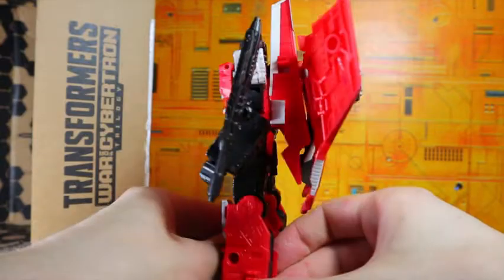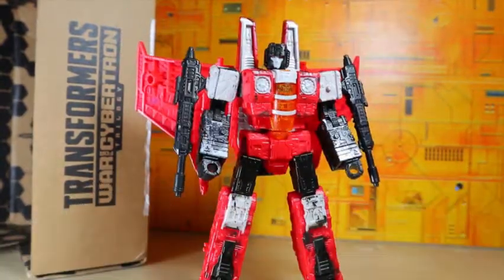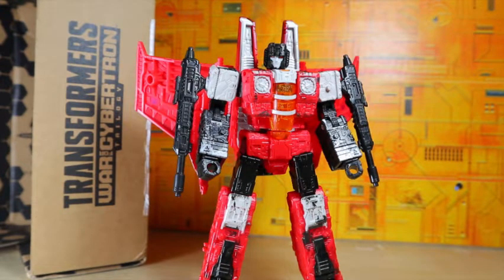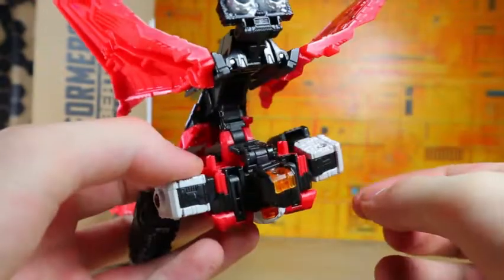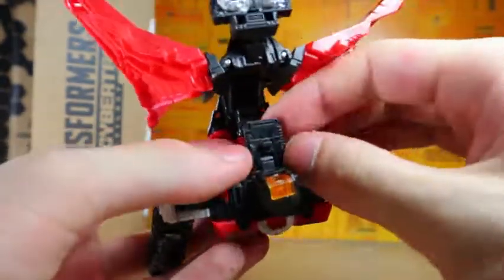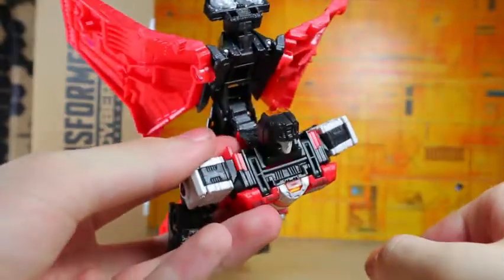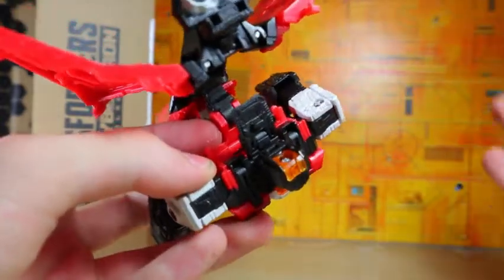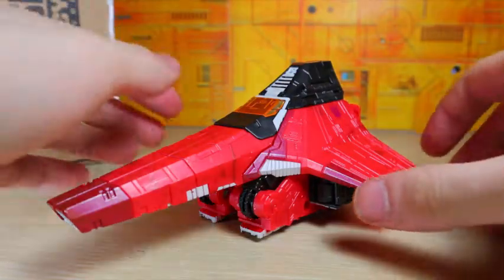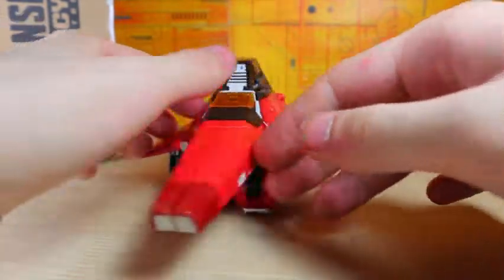I love the alt mode, I'm just a huge fan of it. I'm going to transform it off camera since I've done this before, and we'll take a look. Something to keep an eye on — I noticed that the panel right here was flipped all the way back; you have to flip that forward. On my Red Wing the head was pulled back, so it might just be a packaging issue, but that's something to watch out for.